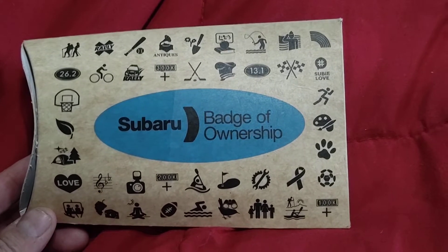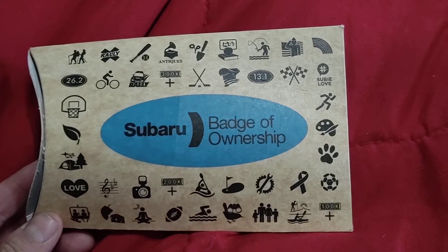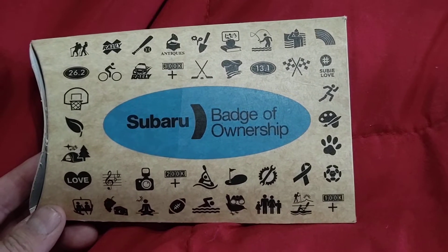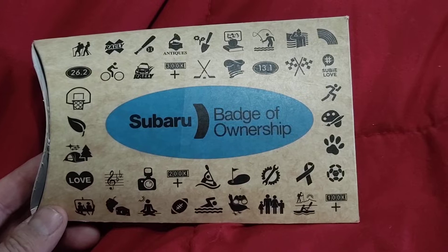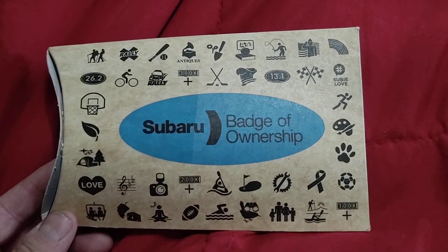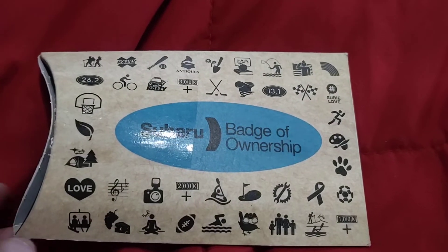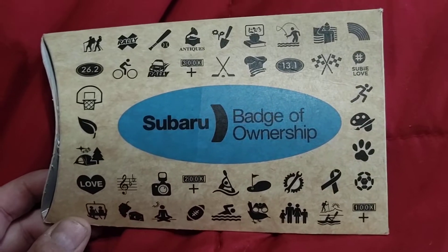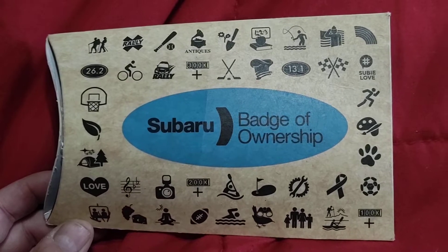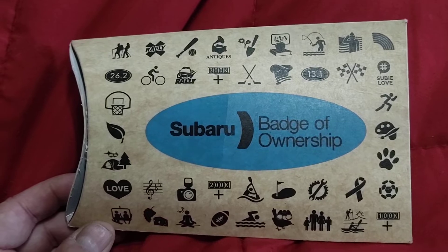Hey guys, WCU Cougar X. So I found out that if you're a Subaru owner you can get these badges for free straight from Subaru — you just get on their website. I don't remember exactly where you navigate to, but I honestly have no plans of sticking anything like this on my STI. I thought I'd just order it because it was free.